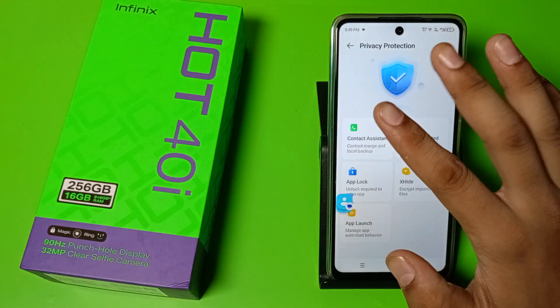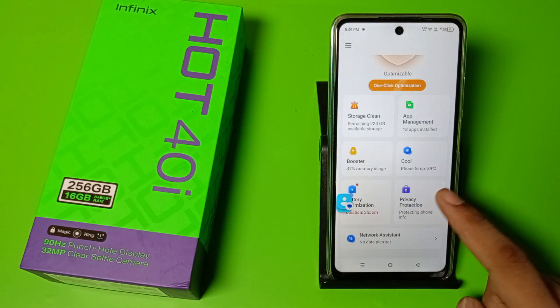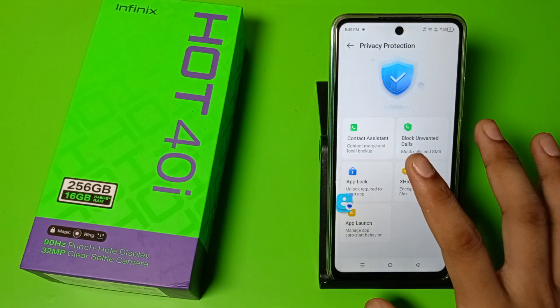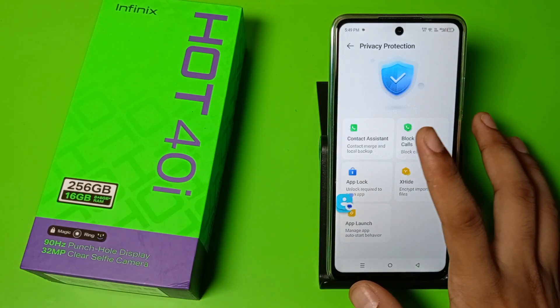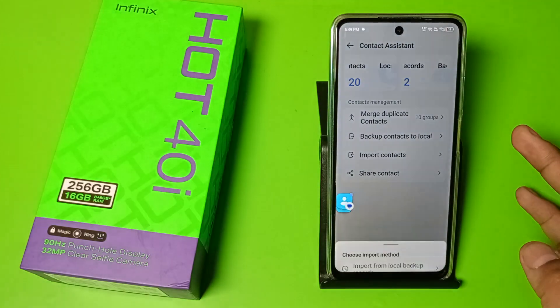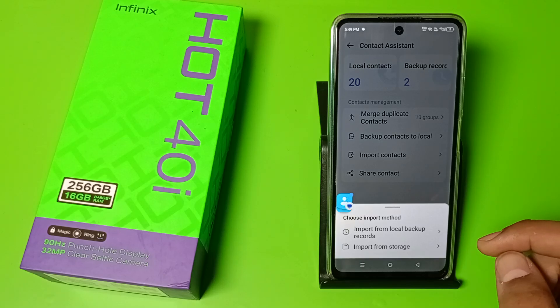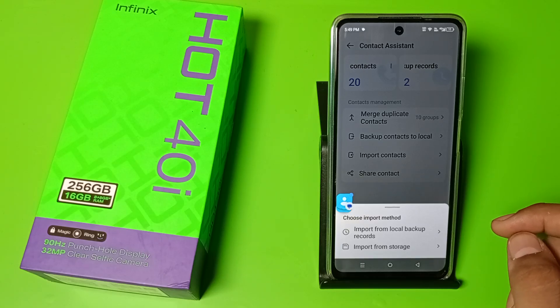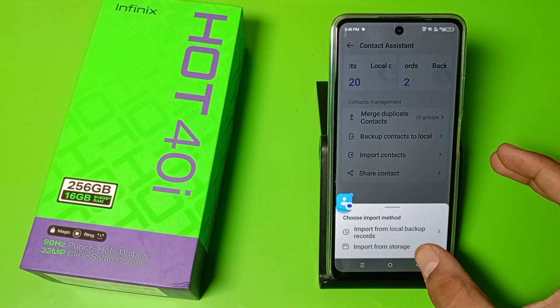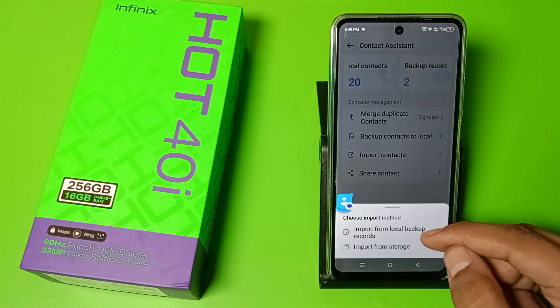Go to Phone Manager, then you have to go to Privacy Protection — you can see this, just click on it. And here it is: Contact Assistant. Click on it, and here it is: Import Contacts. Click on this. If you have downloaded your contacts to storage, then you have to click on this.